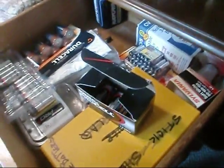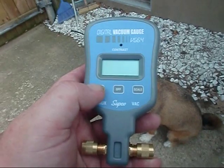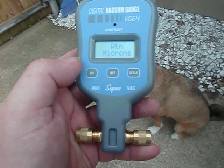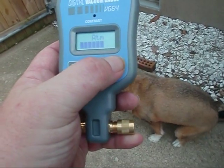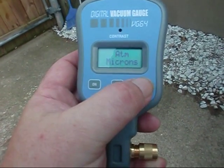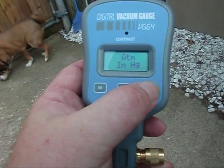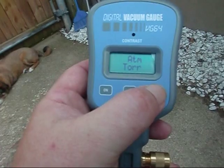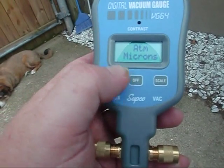For $134 you'd think they'd put a battery in there — oh well. We've got the Supco digital vacuum gauge uncrated. Hold it on there for three seconds and it should illuminate. This is the Supco V64. ATM is microns, and you can go over to the scale — there's your microns, PSIA, inches of water column, millibars, Pascals, Torr, millitorr, and microns. That's what we'll be utilizing.